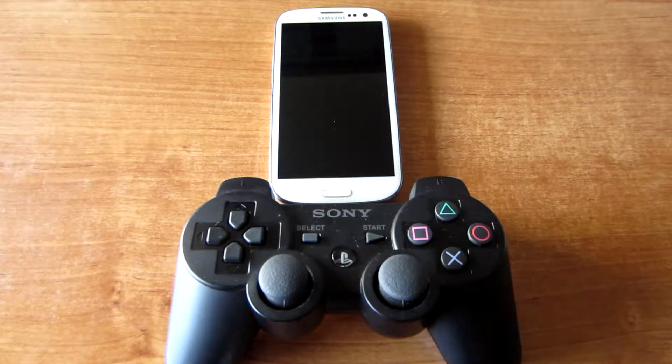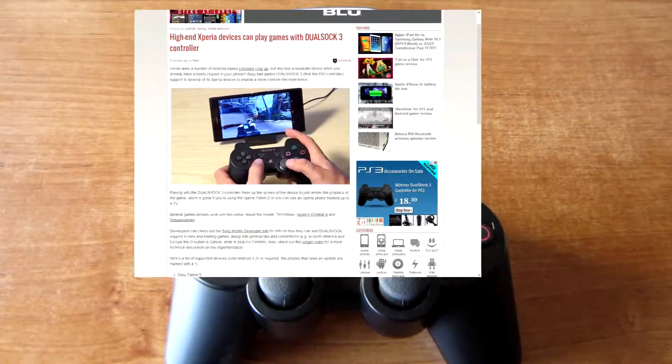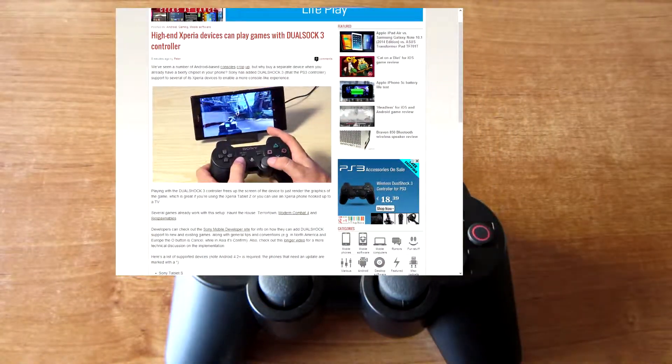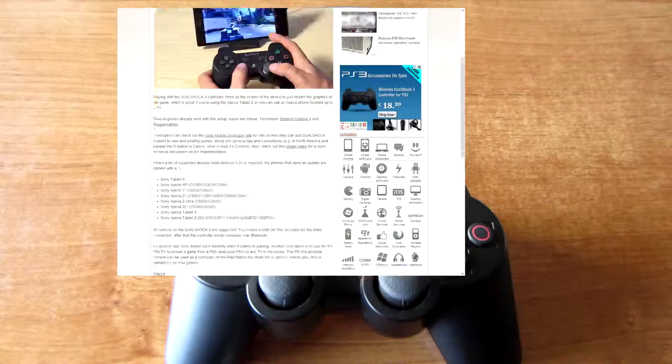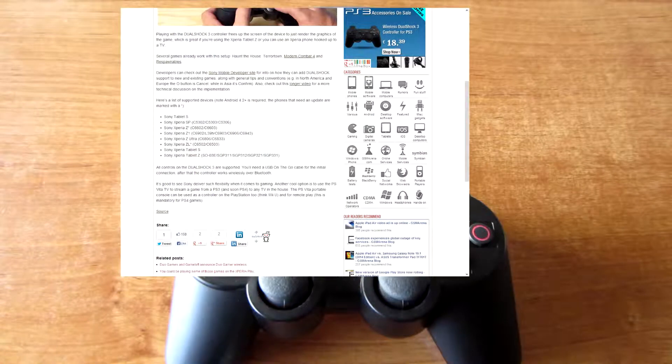Hello YouTube. Right now I'm reading here on GSM Arena blog a new post which is about new high-end Xperia devices which will support the new DualShock 3 controller. Let's just scroll down — here is the list with new supported phones.